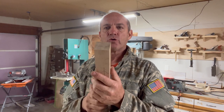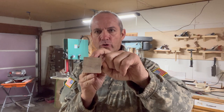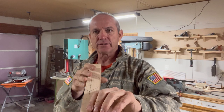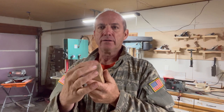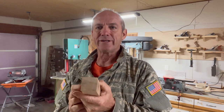Now that we have our stock ripped to a one and three-quarter inch square, the next thing we're going to do is cut a quarter-inch groove down all four sides in the center of this block. If my block is one and three-quarters inches wide, half of that is seven-eighths, so I need to set my saw blade so that seven-eighths is in the middle of the kerf of the blade.